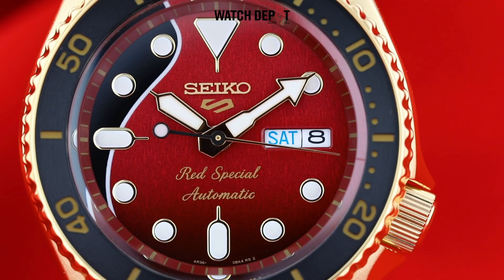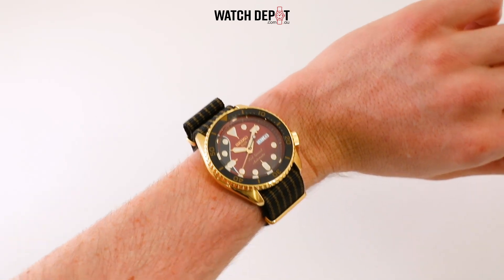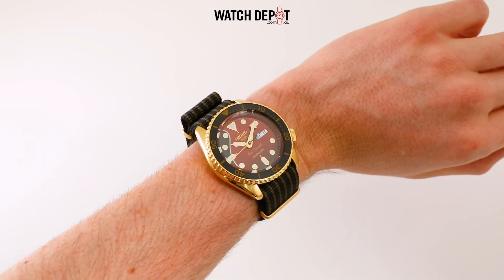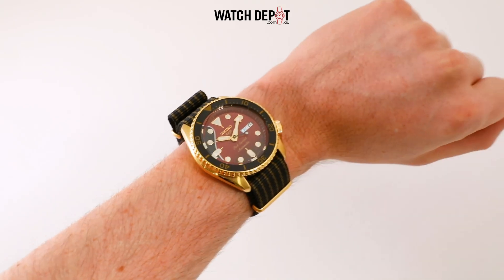This is one of those watches that even non-watch fans are noticing and appreciating. So if you or your friends are fans of Queen and don't mind a nice Seiko, send them this video and be sure to check out the Brian May Seiko 5 Special Edition on watchdepot.com.au.